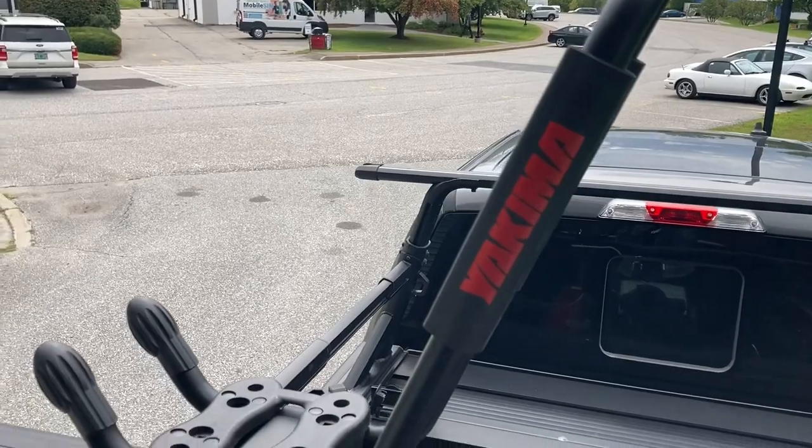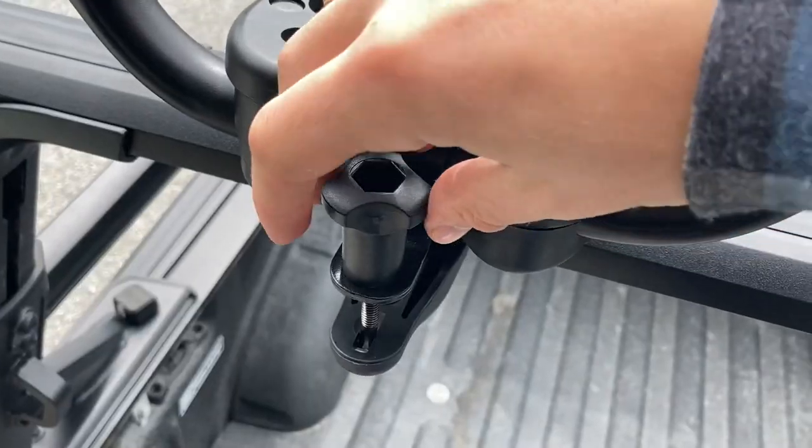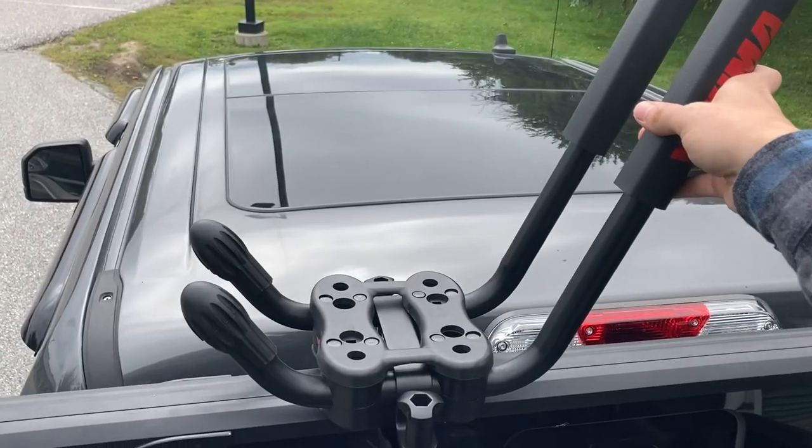To mount the J-Hook on your crossbars, all you need to do is open the bail using the T-Bolt and place the cradle on your crossbar. Then tighten each knob until the cradle is tight enough that it doesn't slide on the bar.